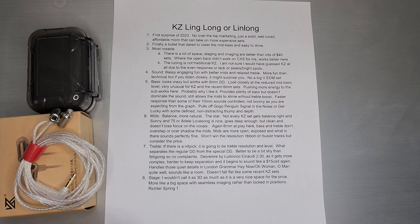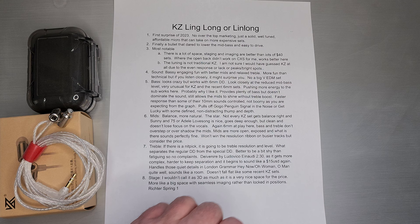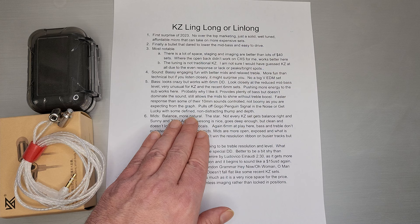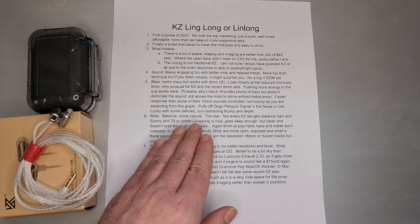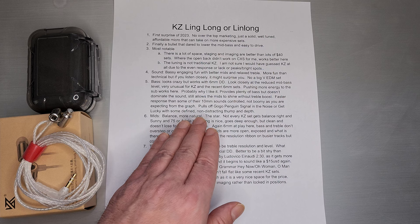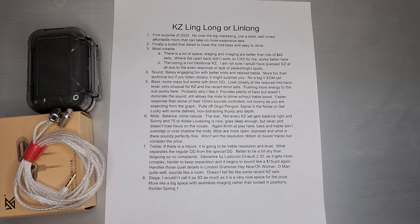Faster response from some of the other 10mm drivers they've put out — smaller drivers should be able to move a little faster than a 10mm, and I think this one actually does it pretty well. Not boomy as you'd expect from the graph — it's a big ramp, but it doesn't really sound as boomy because of the size. It can even pull off harder tracks like Go Go Penguin's Signaling the Noise or Get Lucky. A 6mm might not seem all that impactful, but this one actually gives you some really nice defined thump. That non-distracting but defined thump, and there's actually depth to it — lots of sub-bass pushed out, so not only getting impact but actual follow-through and depth. It actually matches my target base curve pretty closely, so not all that surprising that I liked it.